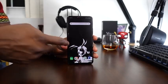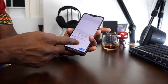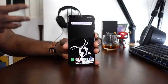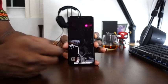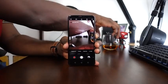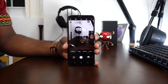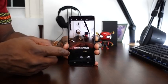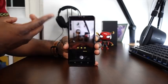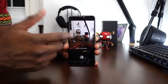The V40 ThinQ runs Android, very powerful and smooth. You can see the Google Assistant button right here — press it and the assistant pops up. For the camera, you have five cameras: three in the back and two in the front. Press the camera button and you can see the three back cameras. Let me bring my Shio here — you can take a photo, and with triple shot, you just press the button and it takes three pictures using all three back cameras.